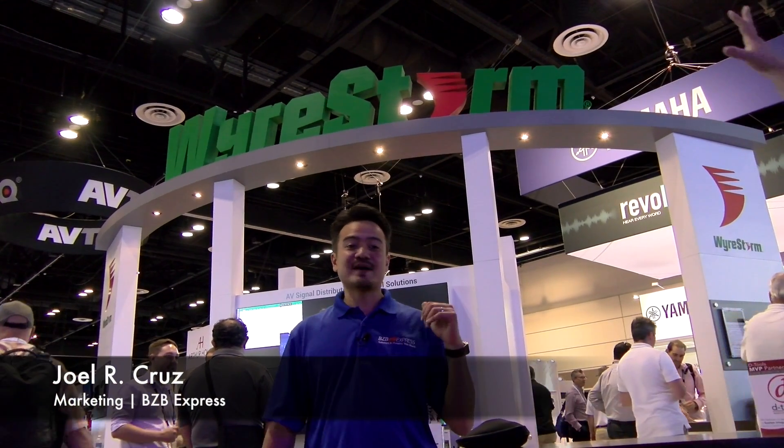Welcome to Infocom 17. This is Joel from BZB Express. We're right outside our partners WireStorm. They're about to introduce their new AV over IP solution, so let's go check it out and see what it's all about.